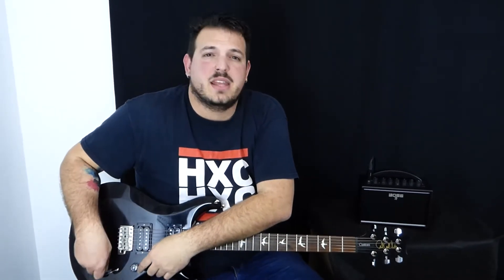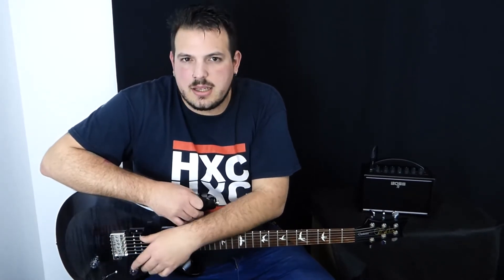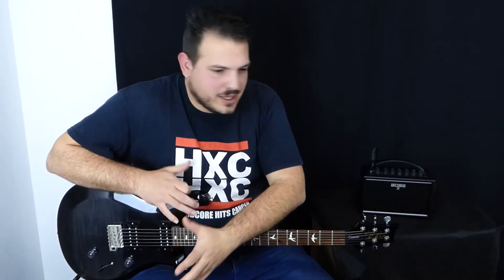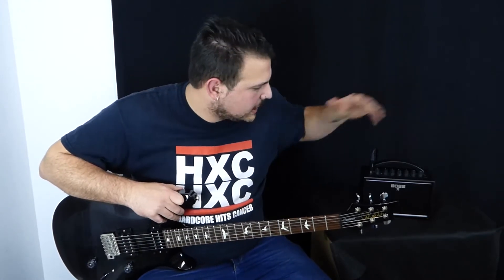Hay un sinfín de amplis, muchos muy emblemáticos como es el Marshall Baby, que se llama el MS-2, el Orange Micro Crash, el Blasterfly 3, hay varios. Pero hay uno que este año la verdad que ha entrado pisando fuerte y mola mucho. Y es este de aquí, es el Boss Katana Mini.